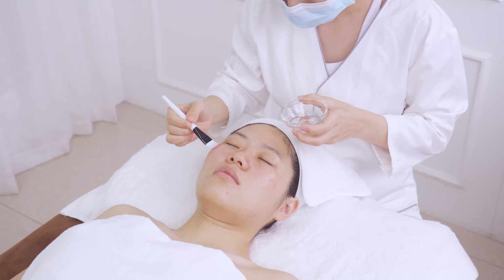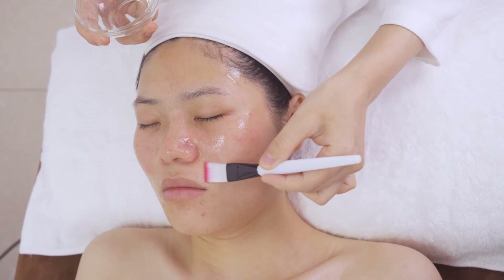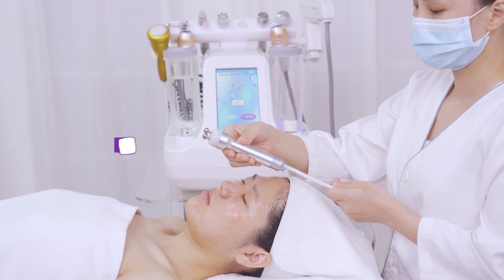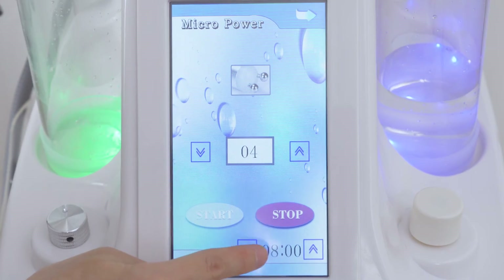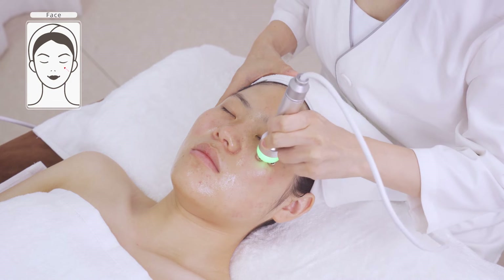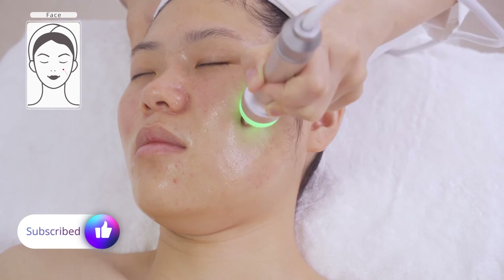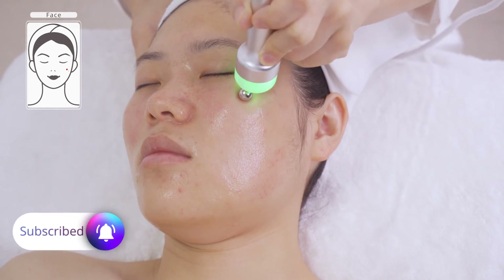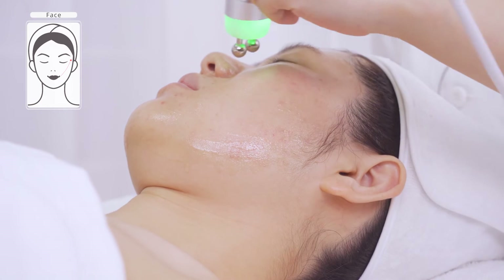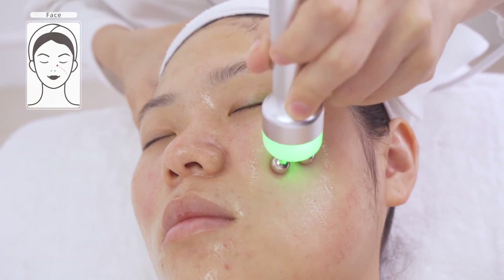Apply essence evenly all over the face. Bio microcurrent facelift: microcurrent can help lift skin such as around cheeks and corners of the eyes, and improve sagging and loose skin. Stroke from the jawline to the cheek three times. Stroke from chin to ear lobe, mouth corner to ear gate, nose wing to temple, and parallel lines three times. Combine the last two techniques to lift facial skin two to three times.